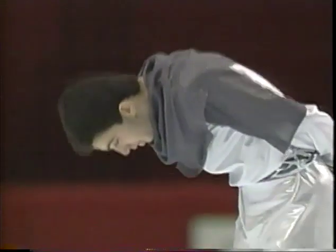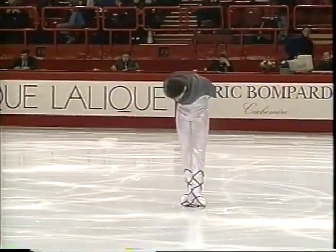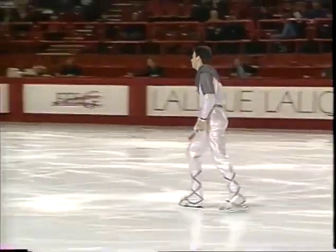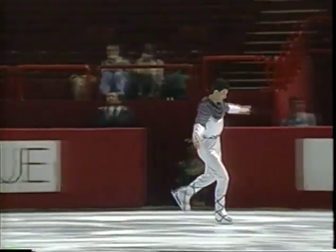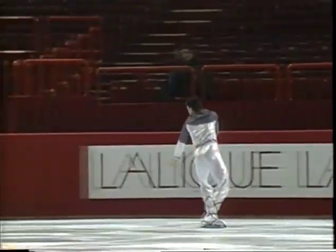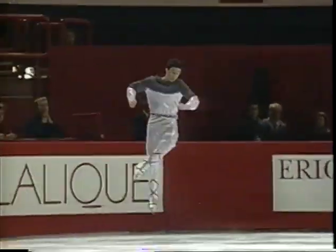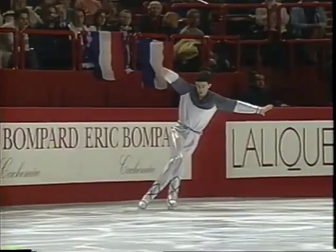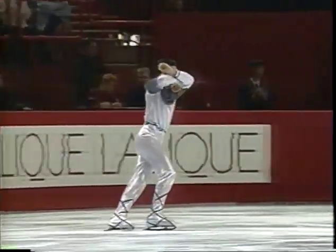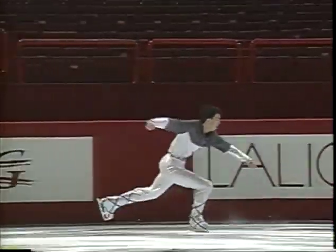We get underway with one of the hometown favorites — he lives just outside of Paris, 18-year-old Vincent Restoncourt. Right off the bat, it's unusual to look down at the ice like that; that's not good technique. He does get up into the air and have a good triple axel, but then just an easy double. It would have been nice to have a triple on the back end of that triple axel, but it's amazing that he gets the height with the head looking down like that.